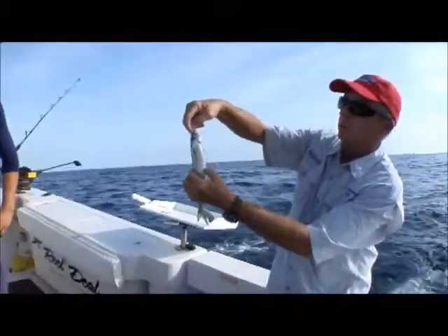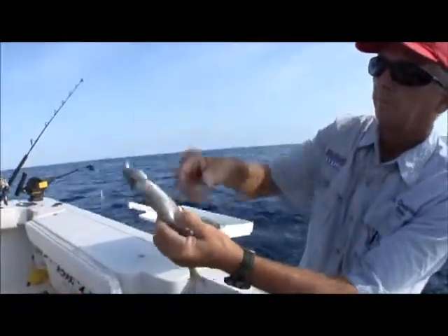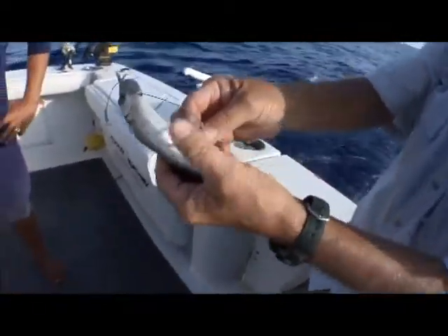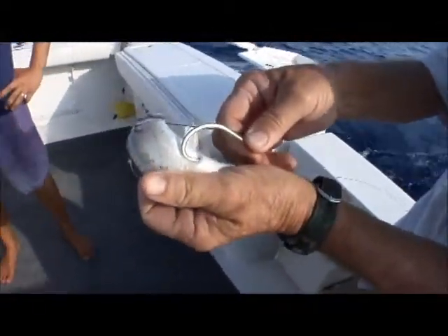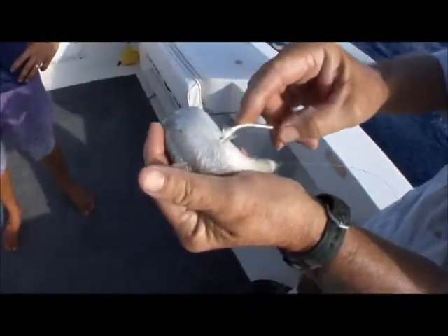Alright, now I'm going to get my mark right here, just above the crimp. We go in the bait, just under the skin, and I want to reach back as far as I can get with this hook without tearing the bait.